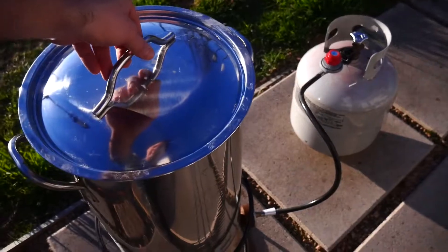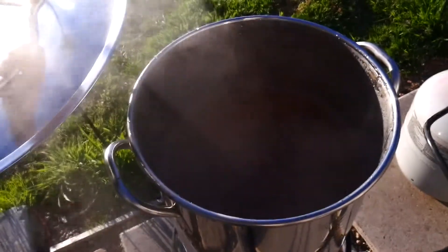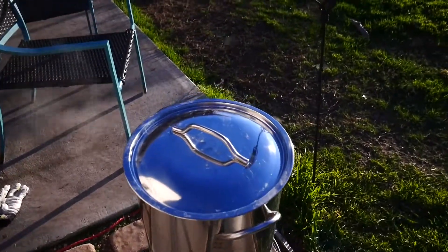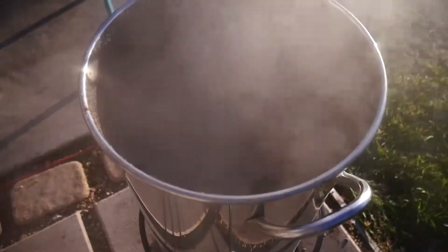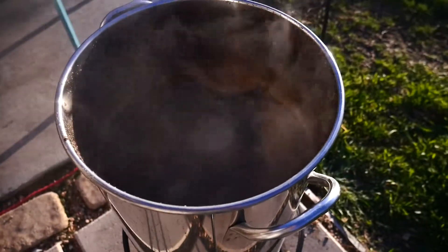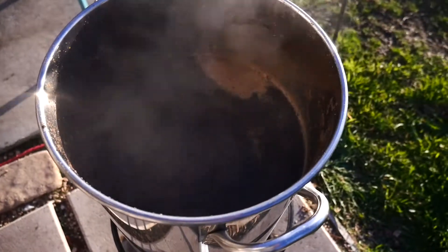Once we get up to temperature — or right before the boil actually — the wort rapidly rises. I think we're about there, folks. There you go. The rolling boil — caught it right before it started boiling over.